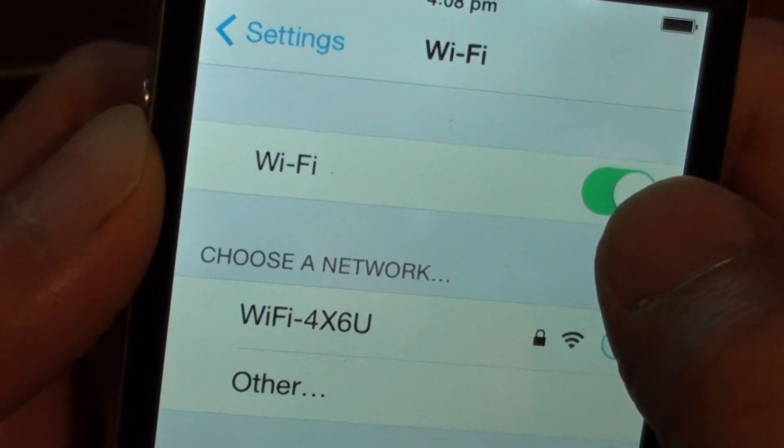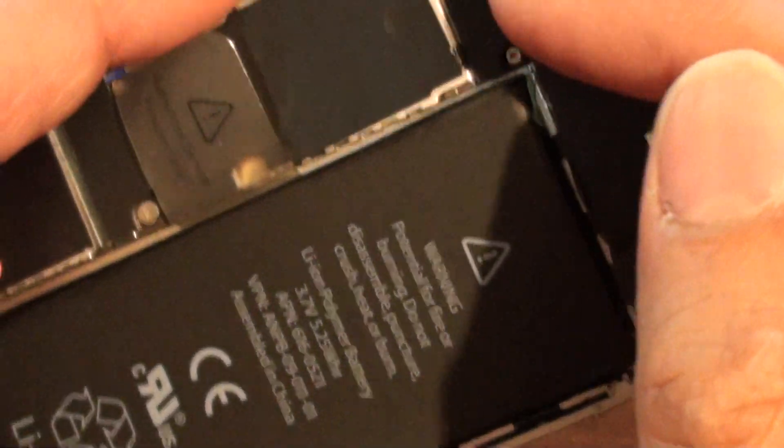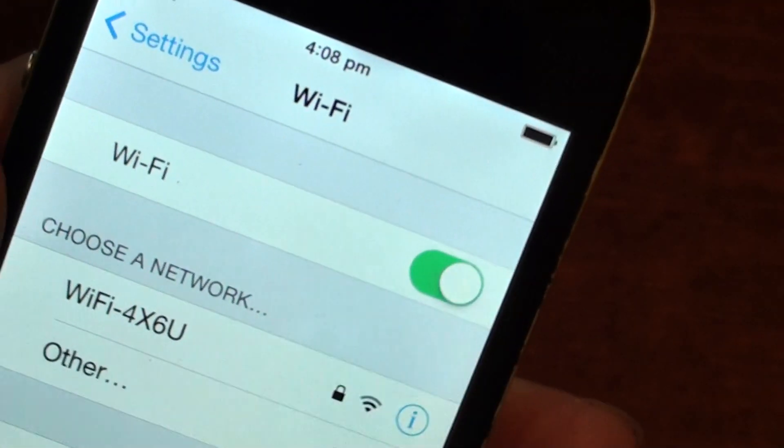So if the Wi-Fi tab is working but it's not showing a Wi-Fi network, then make sure the antenna is properly screwed down. And that's it. Thank you for watching this video.